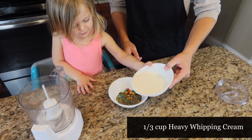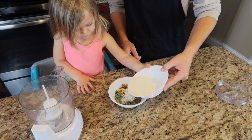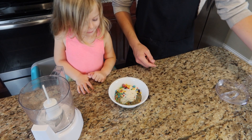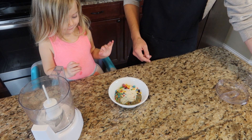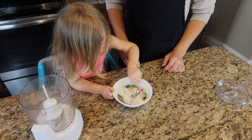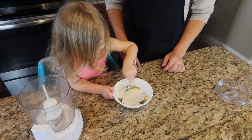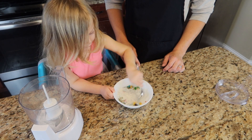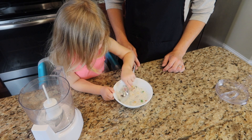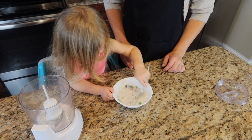Then we're going to pour one third of a cup of heavy whipping cream into the bowl to soften the rest of the cereal up. Before we used buttermilk, however by switching to whipping cream I believe that it gives it a richer flavor profile and removes a little bit of the tang you get from the buttermilk. If you want the tang, then keep using the buttermilk. Then we're just going to stir the mixture up a little bit to ensure that everything is coated nicely.